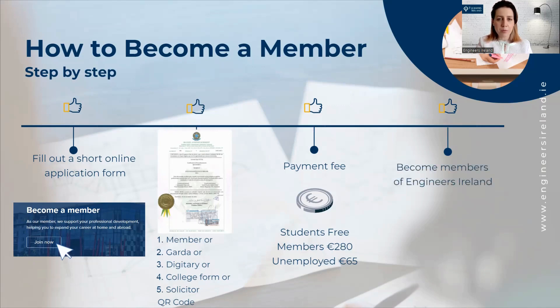After that, your documents will go to the membership qualification board and you will be elected as a member of Engineers Ireland. You will receive an email from us with your membership number, and also your membership card by post.